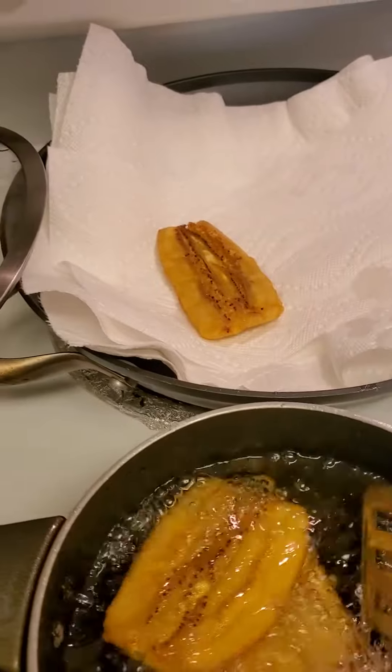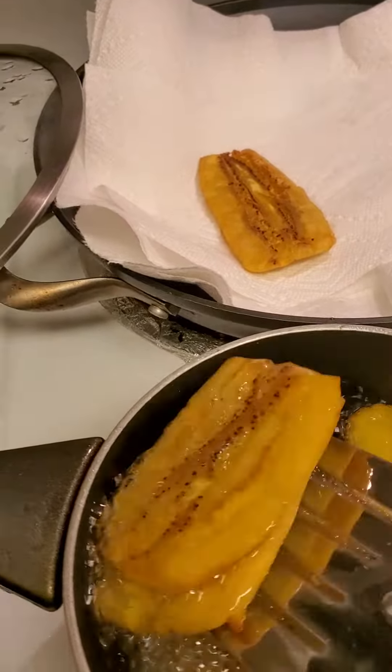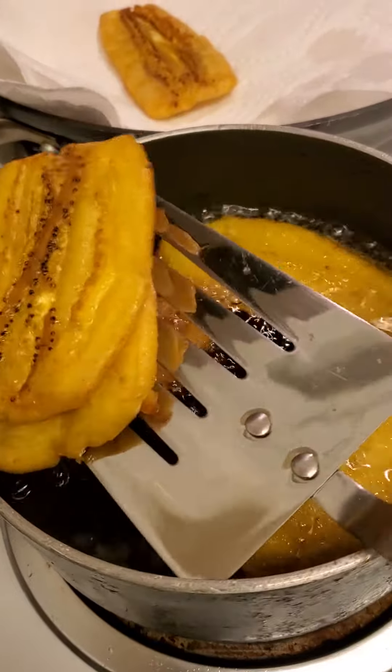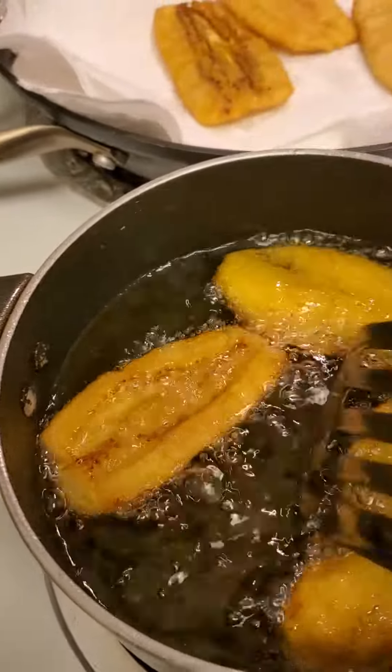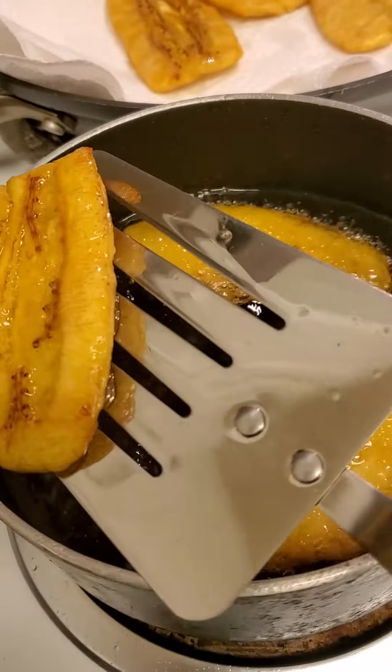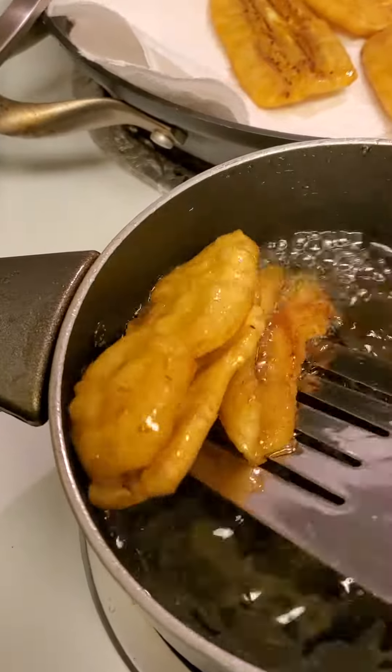It's canola oil, but less is always best. I've tried putting this in the air fryer but it just doesn't come out right, so the only better way to do this is to fry it — but use canola oil.